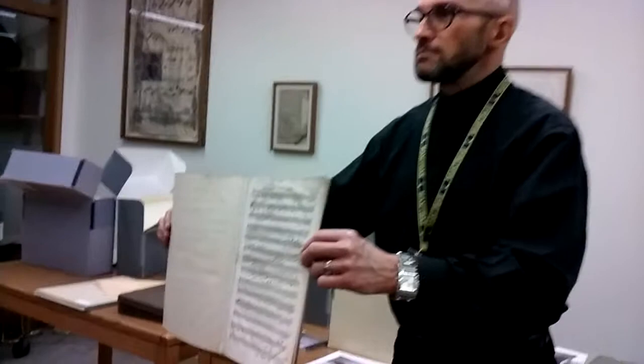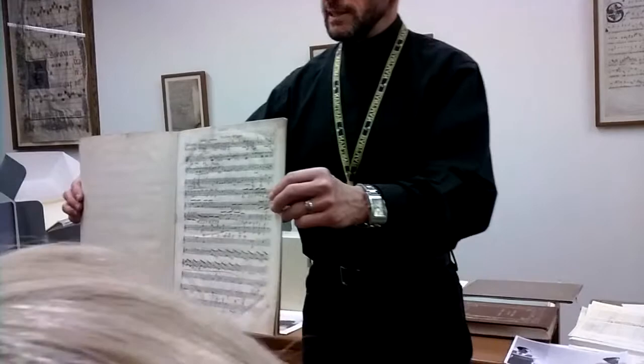Back to the portrait orientation — or, as the printer would call it, upright.